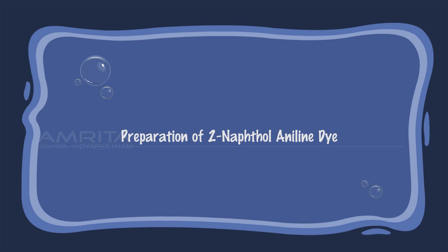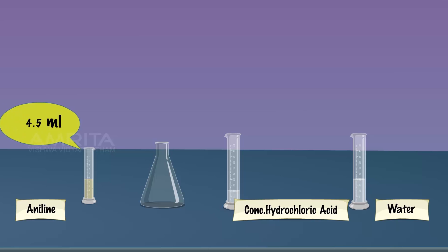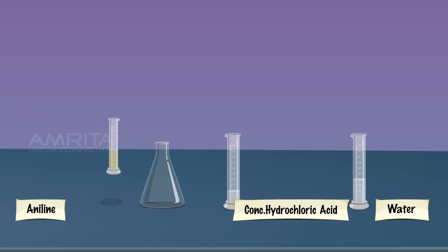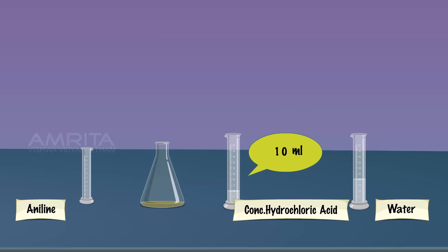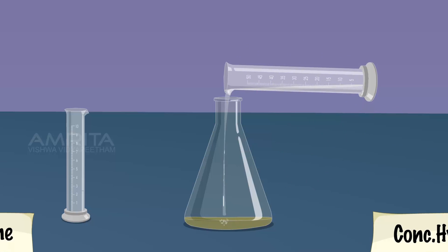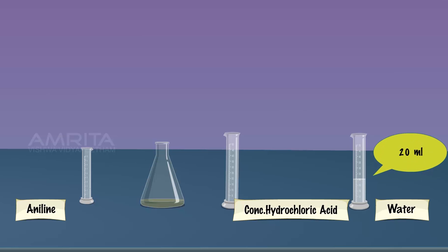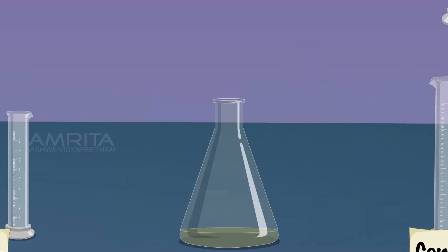Preparation of 2-Naphthol Aniline dye. Take 4.5 ml aniline, 10 ml concentrated hydrochloric acid, and 20 ml distilled water in a cup.